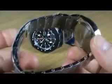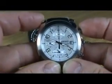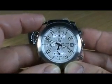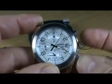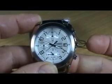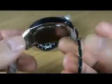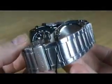Smoother lines on this particular model, worked in exactly the same way - the top pusher is stop-start, stop the chronograph and reset. Nice watch, a bit more simple. Again, polished and satin stainless steel bracelet and case with a double push-button release.